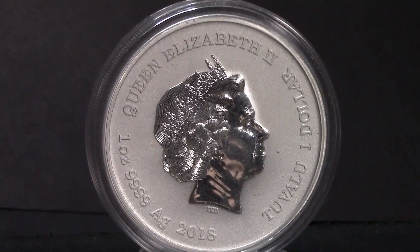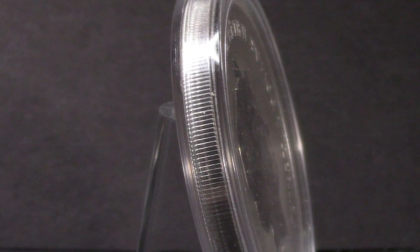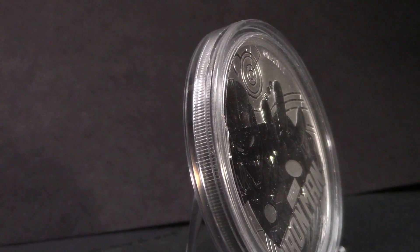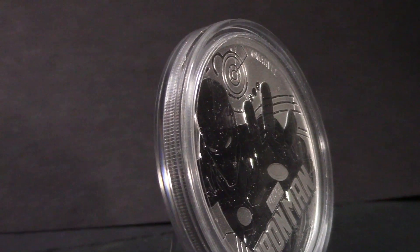Its edges are reeded and I love the reeded edge. I wanted to take it out of the capsule but I don't want to get my fingerprints on it, so I decided just to leave it in.